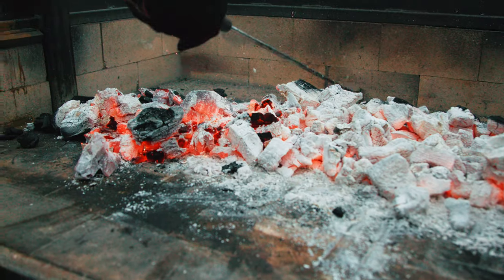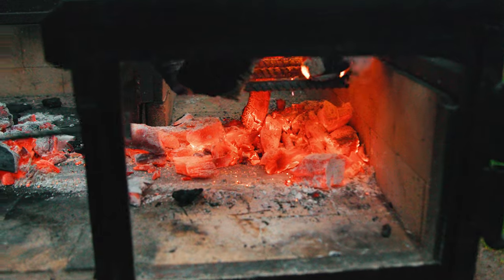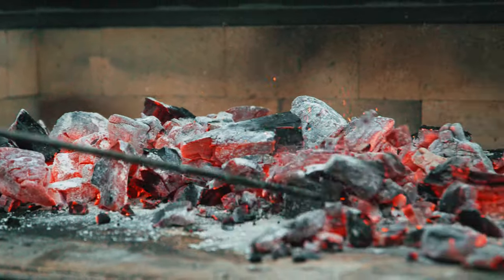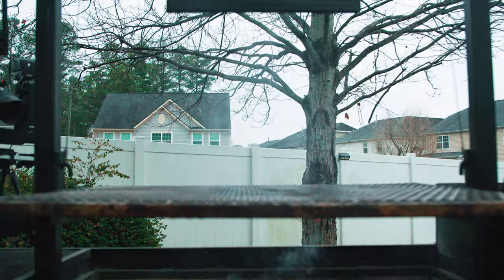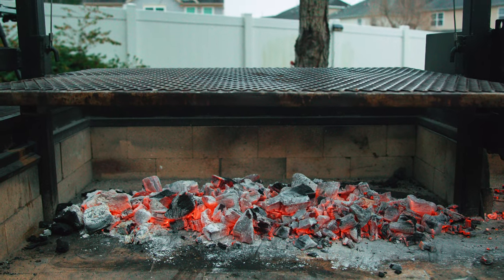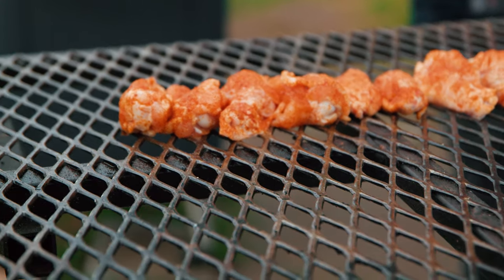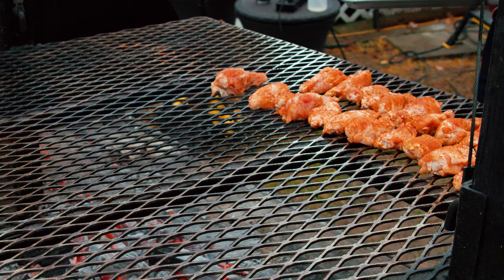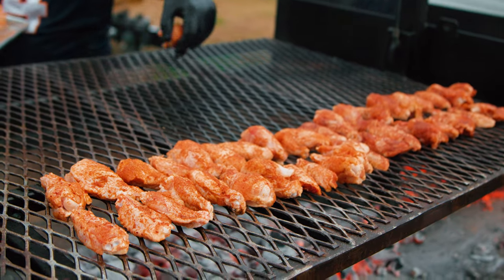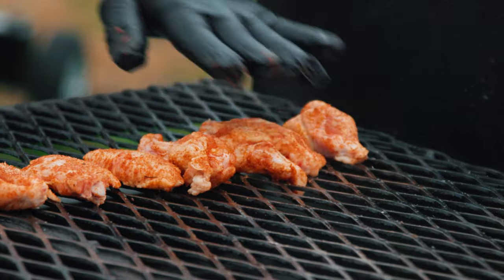We've got a good coal bed going. Moving coals to the center — it's hot, hot, hot — with a nice base in the middle. I'm lowering the grate a bit for some direct heat, but not too close so we don't cook too fast. The dry rub wings go on first, not right over the coals but pretty close. Next to those go the sweet teriyaki wings. The coals in the middle give two indirect cooking areas, and the buffalo hot wings go in the back.